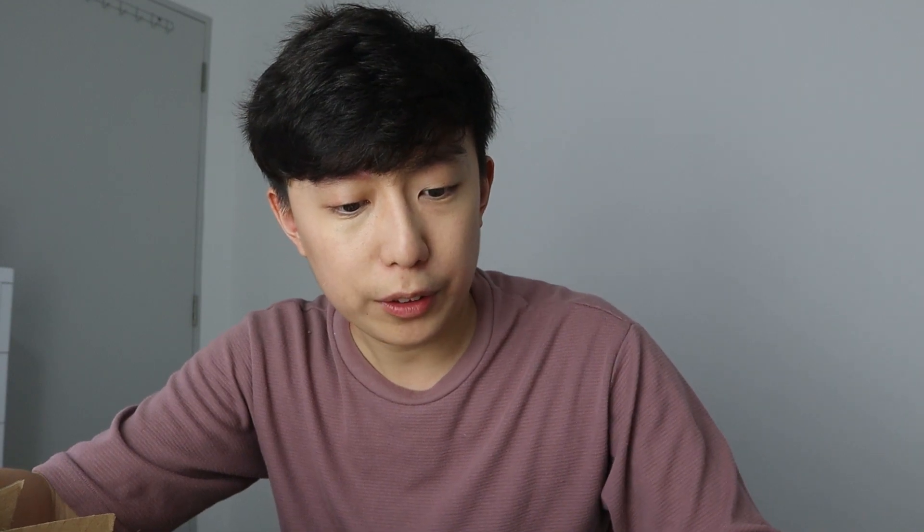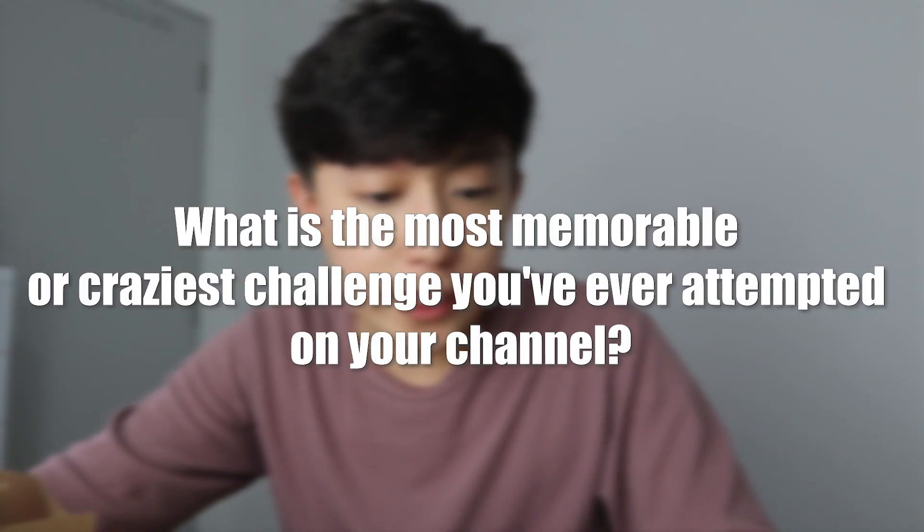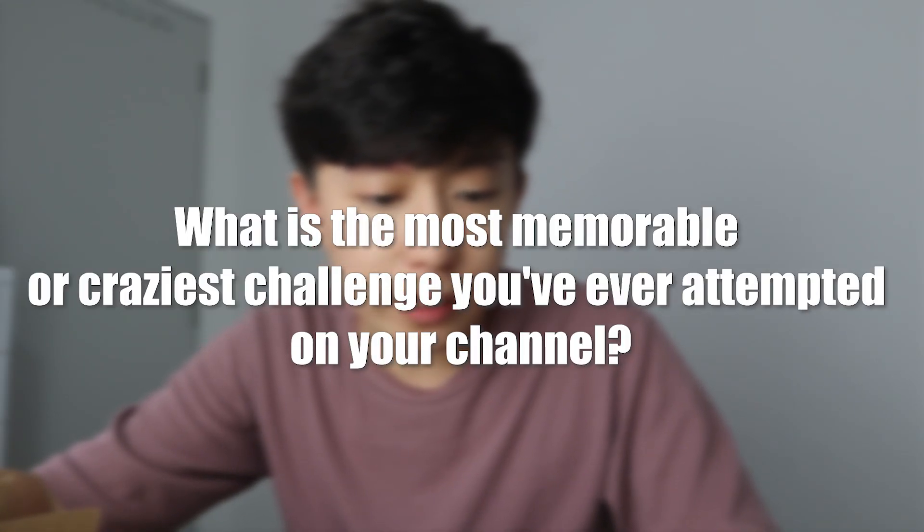I'm just trying to glue them right now. Next question: what is the most memorable or craziest challenge you have ever attempted on your channel? I would say it's the 50k steps. Thinking of walking 50k is already crazy enough — what more, attempting it alone, alone in public, and as an introvert.